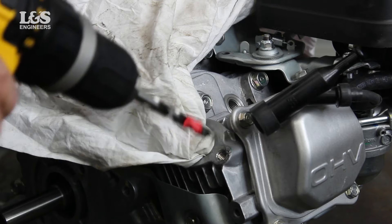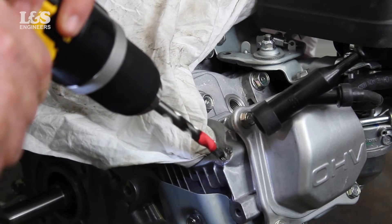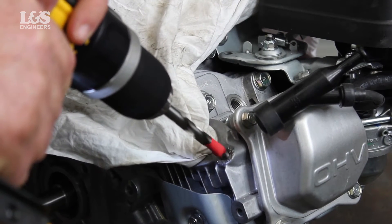Then drill out the damaged thread with a power drill and the drill bit provided, using the 8.3 HSS. You may also want to clear all the excess shavings using maintenance spray.